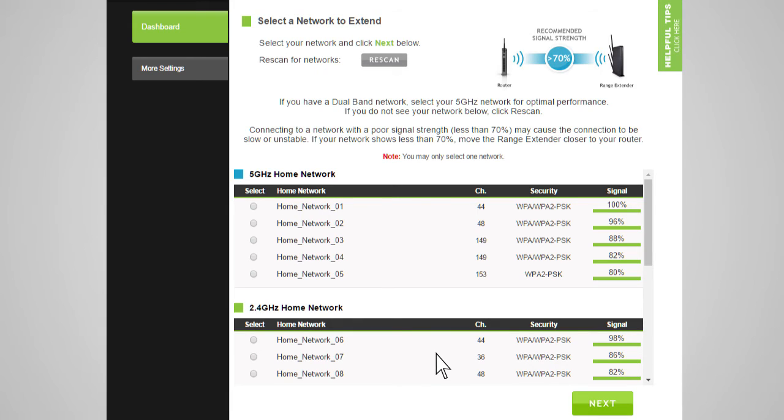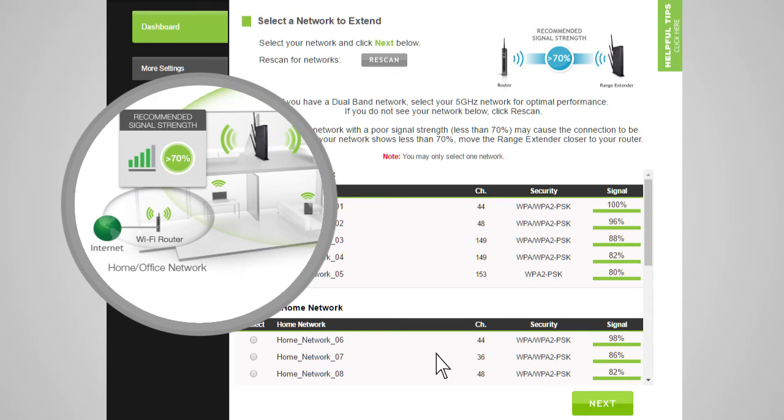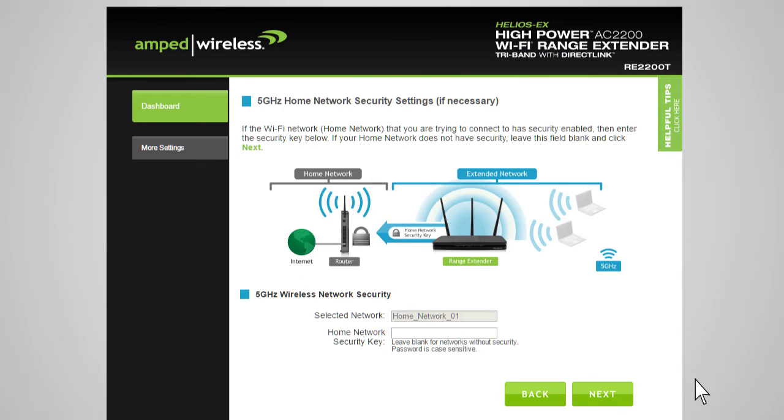Before continuing, check to see that the network you are selecting has a signal strength of 70% or greater. If the signal strength from your home network is less than 70%, or you do not see your home network on the list, your range extender may be placed too far from your home or office router. Reposition the range extender closer to your home or office router and run the setup again. If you do not know the security key for the network you are trying to extend, then you will need to select another network to repeat.